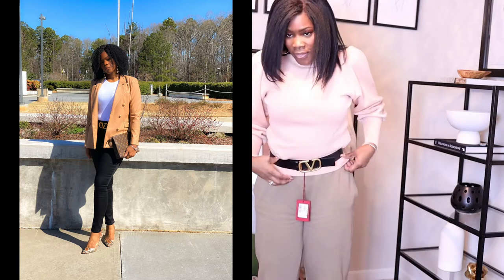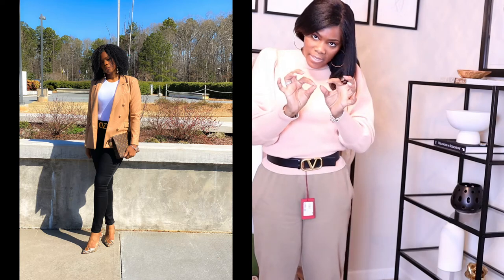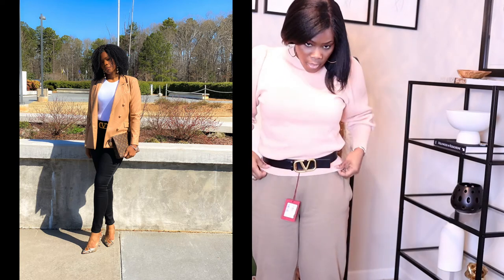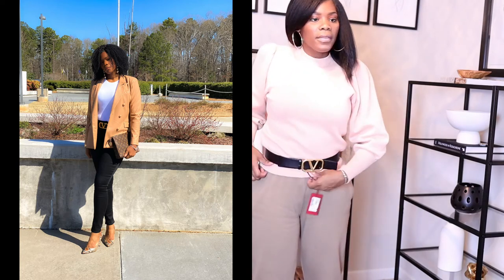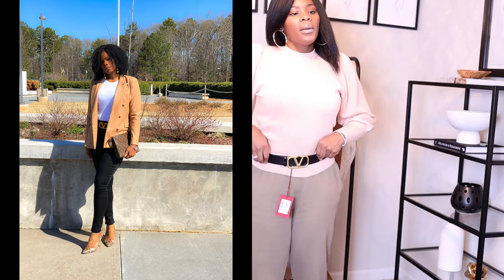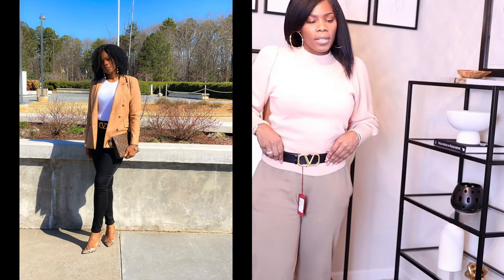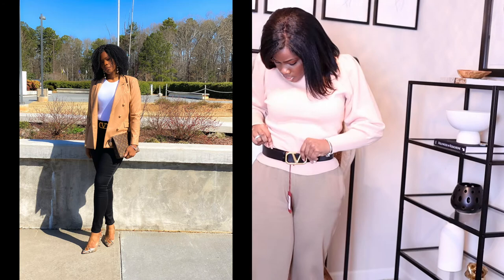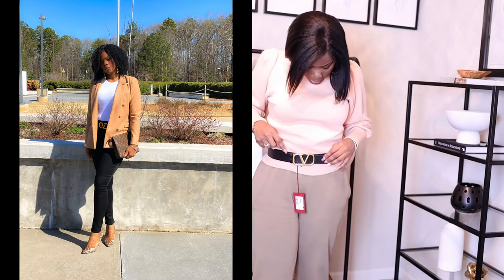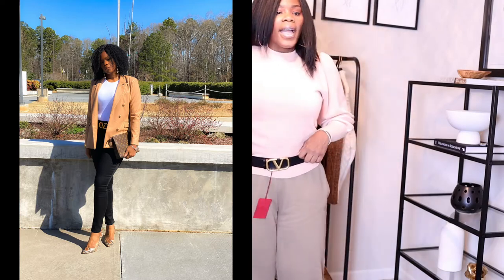When you look at the buckle there's like a little indentation, so you push it all the way through for the first pull and then for the second pull. It's sticking out here because it was on the other side, but the more you wear it the more it will lay flush on the belt — or maybe I have it on the wrong side, because this side the other piece looks a little bit more flat.